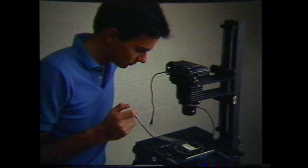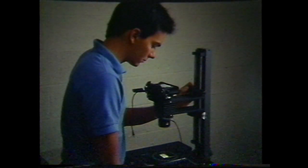Contact print the window negative and shoot the drop shadow negative onto fine grain release, positioning the camera at one-to-one and diffusing the image with frosted acetate. Take care to assure that the camera is precisely at one-to-one and that the carrier is level and centered on the sizing previewer.